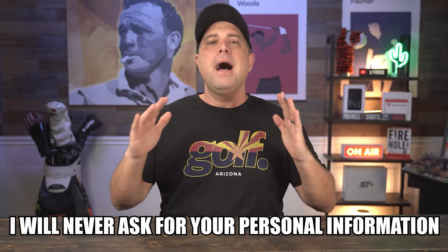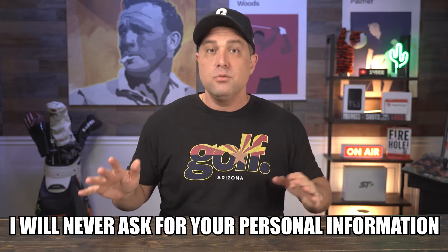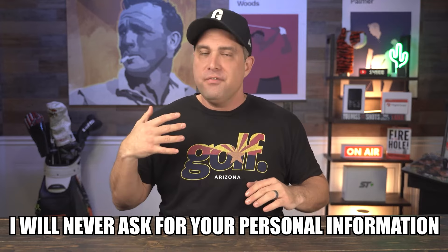Just as a reminder, I will never, ever ask you for your personal information or financial information, nor will I tell you in the comments section that you won. So if you see something like that, ignore it, report it, and delete it, please.